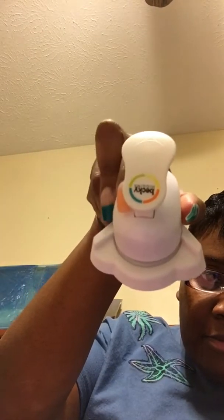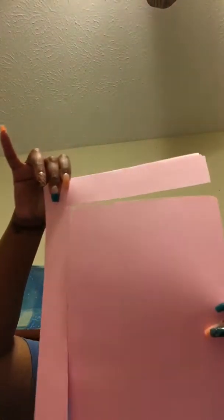Take the edge rounder, line it up, and line the edges of the pages up with the edge rounder. Okay, let me go back over this one. And there you go — see? No longer sharp corners.